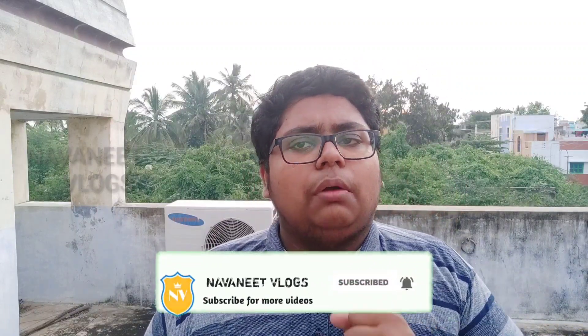Hello guys, welcome back to our channel Noni Plugs. We are in this video — this is an unboxing video. This is the Mini Tripod Plus Ultra. That is the unboxing video.